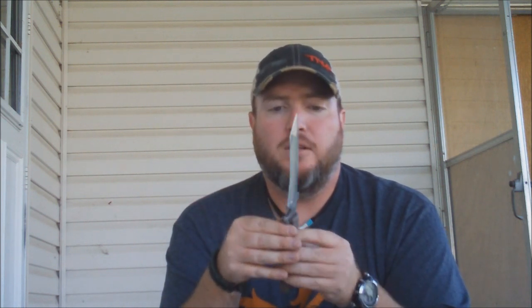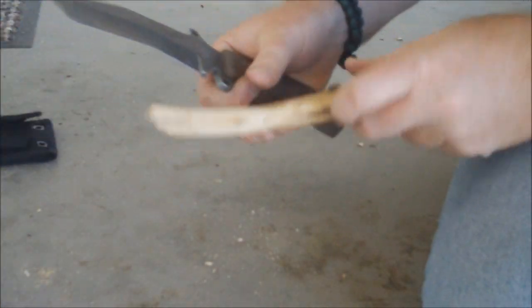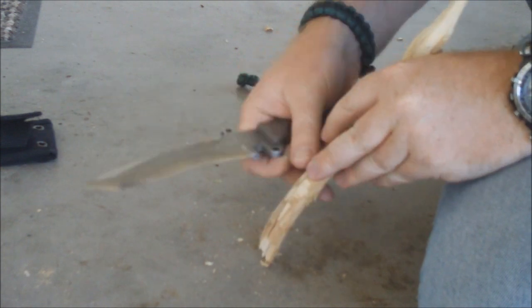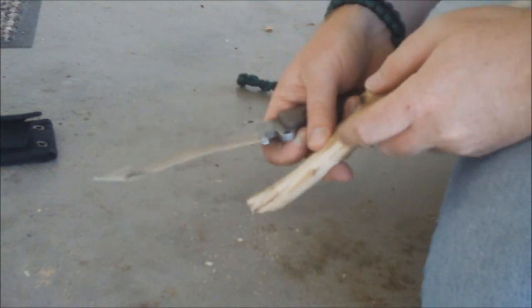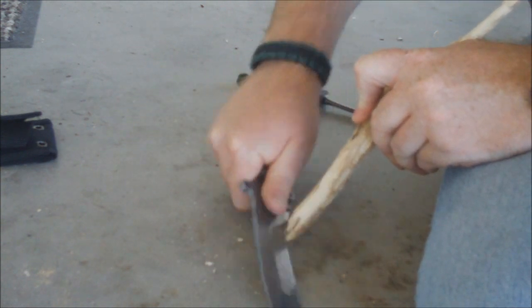I have lots of knives so I've got to swap them in and out. But here, let me show you how the ferro rod works. Here's a piece of wood from my neighbor's yard — I'm not sure what kind of wood this is, but it does make pretty damn good tinder. So we'll just scrape off some shavings here.